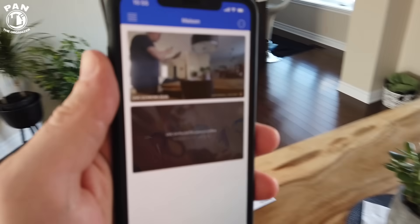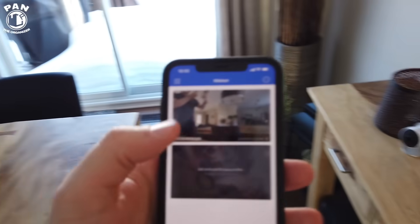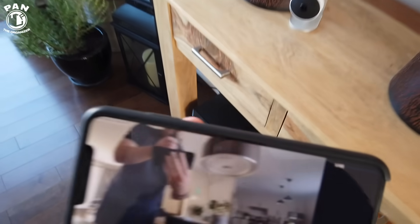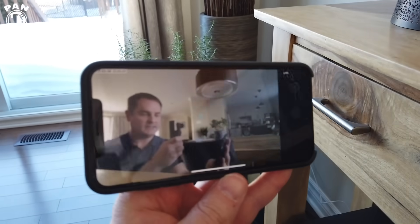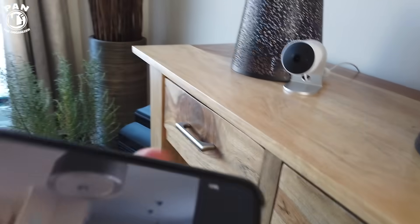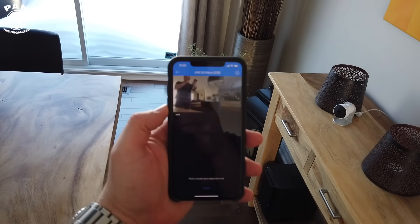There's the camera — that's me turning around. You can have direct access to your live feed and see what's really going on. You always have access to your home security at any time. Very simple to manage, and of course the recordings are done into your cloud key — so local storage.